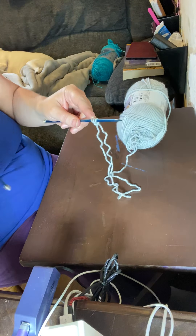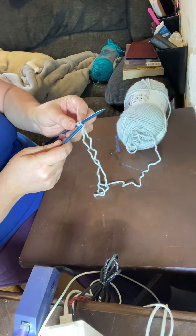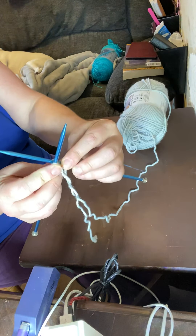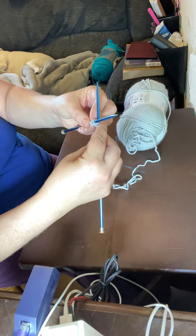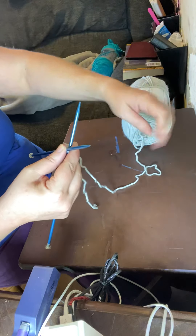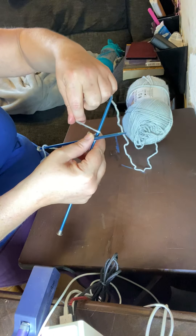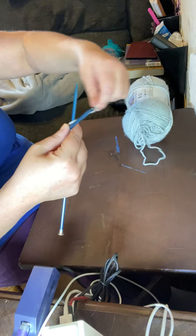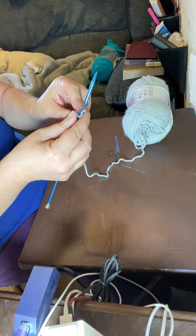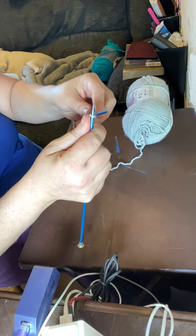I'm going to cast on 12 loops, so follow along. Take your right-hand needle and put it inside that loop — make sure it goes between those two loops so you're only in this one loop. Make an X. The right-hand needle goes behind the left-hand needle. Bring this yarn — make sure it's the yarn connected to the ball, not the tail hanging down — and wrap it around behind it.